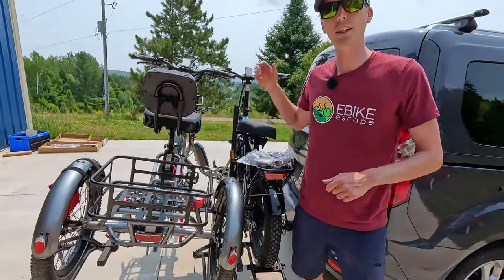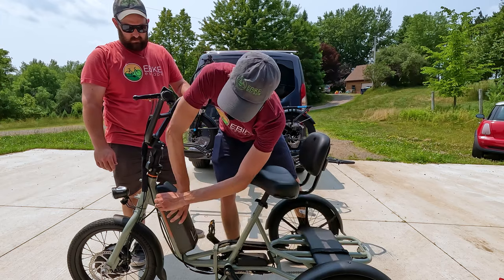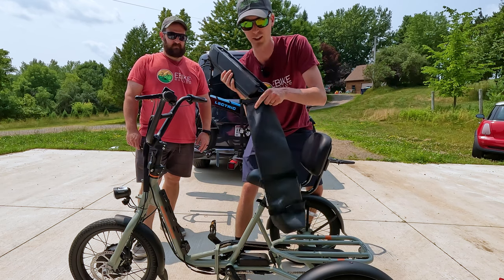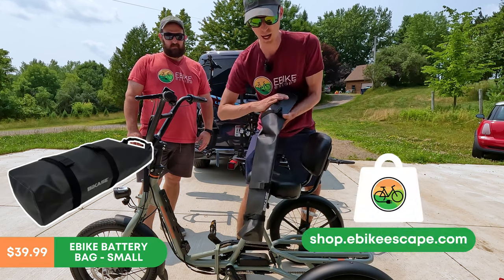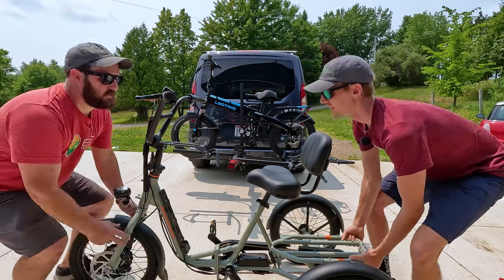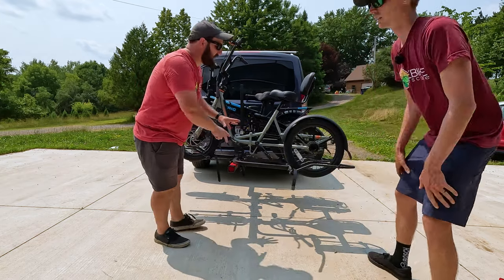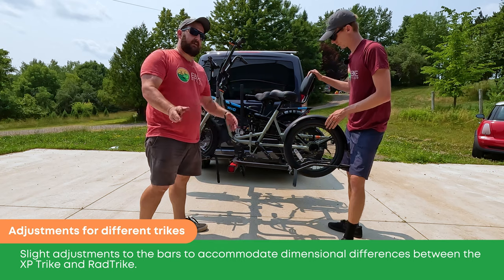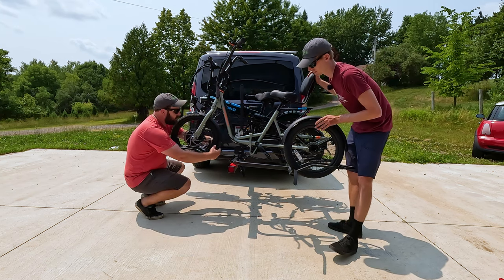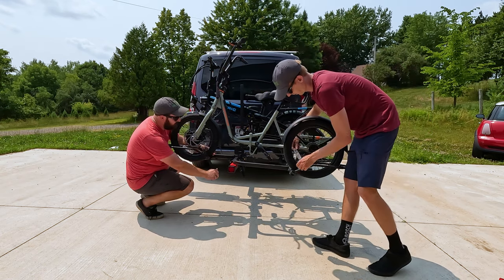Let's put on the Rad Trike. First, remove the battery to decrease the weight. The Rad Power Bikes Rad Trike 10 amp hour battery fits in the Bike Case small bag, available at shop.ebikescape.com. Team lift — just like the last one. We did have to adjust the bars a little bit to fit the Rad Trike, as there are some dimensional differences between the XP Trike and the Rad Trike. But other than that, it gets clamped on the same way — you have your three wheel clamps and your two red tie-down straps, as well as your red flags. Don't forget those.